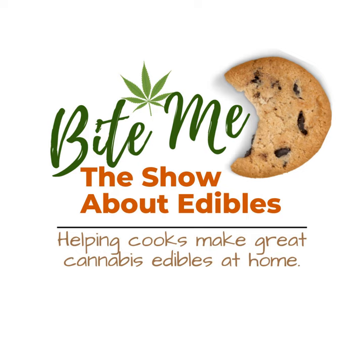Are you tired of trying edibles that are inconsistent in strength and flavor, attempting to figure out your tolerance? The Bite Me edibles journal provides a convenient and organized way to track and record your edibles experience, whether homemade or store bought. It includes 48 fillable pages, sized 8.5 by 11, with information on calculating the potency of homemade edibles. Created by an edibles expert, it's an essential tool for anyone interested in enjoying their edibles to the fullest. Add it to your Amazon cart today — tap the link in the show notes.